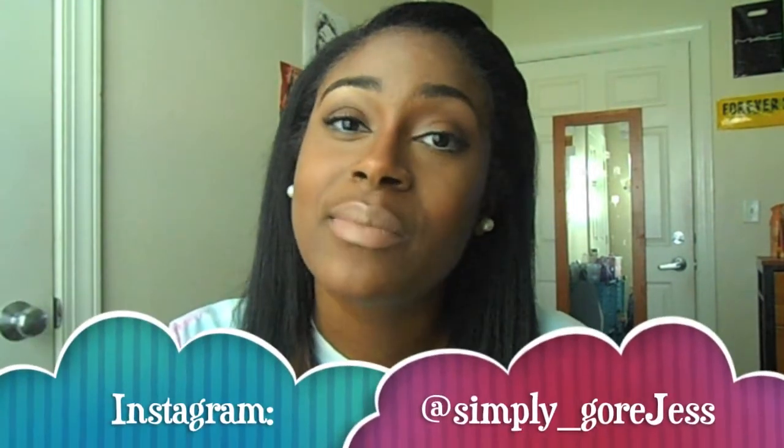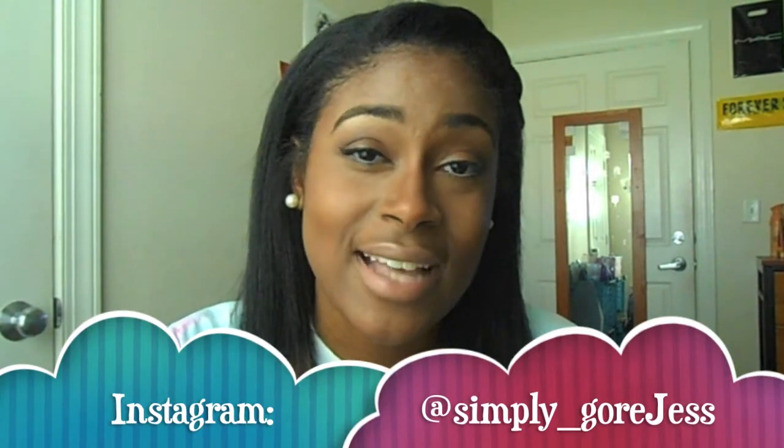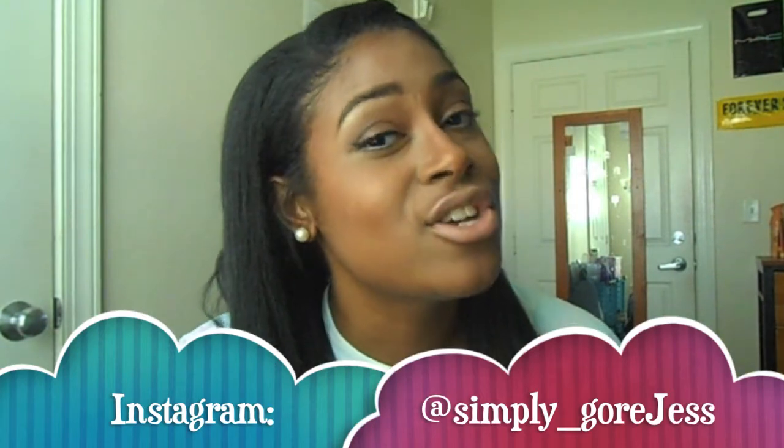I'm happy to be back and I missed you guys so much. I'm not going away ever again. Just let me know any videos or makeup looks you'd like to see. Don't forget to rate, comment, and subscribe. If you're new to my channel, check out my old videos. I'll also post my Instagram name on this video so you can follow me — just let me know you subscribed and I'll follow you back. See you in my next video!